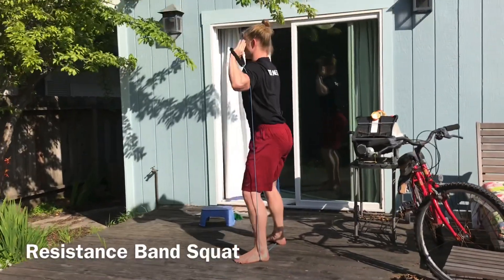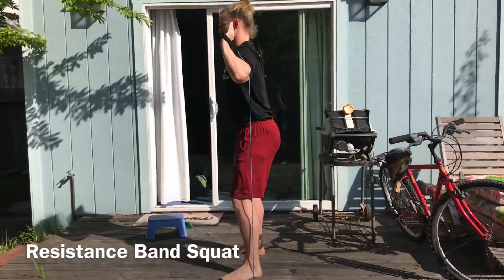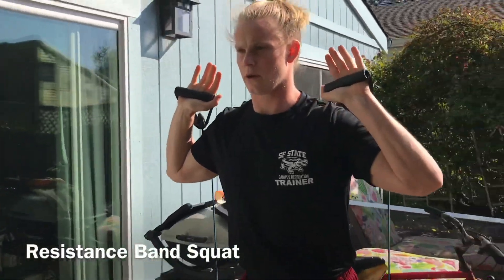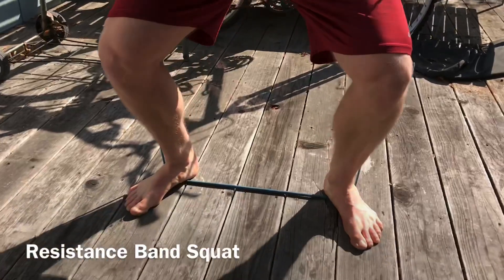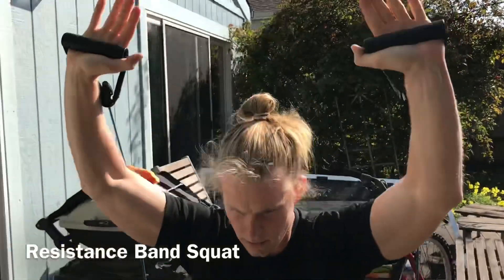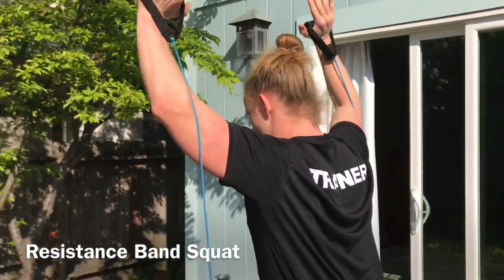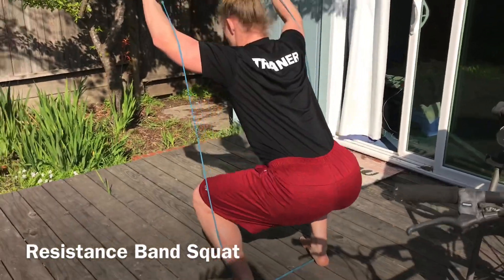One way to make the squat more challenging is by adding a resistance band. I'm holding it under my feet at the bottom of a shoulder press position. If I want to add more resistance, I can hold the resistance band overhead like I'm at the top of an overhead press position, which will add more resistance to the band. This is for more advanced people looking to build more strength in their squat, so if the bodyweight squat isn't challenging enough, go ahead and try this one.